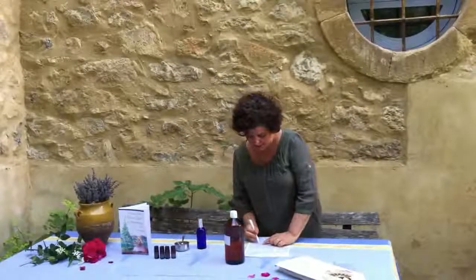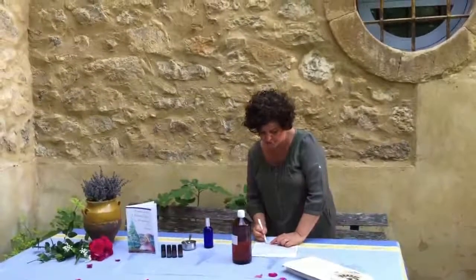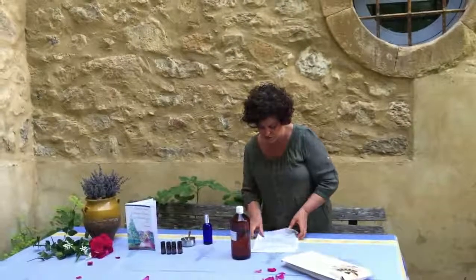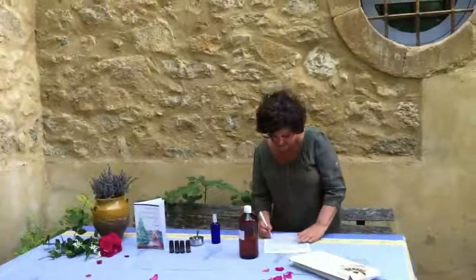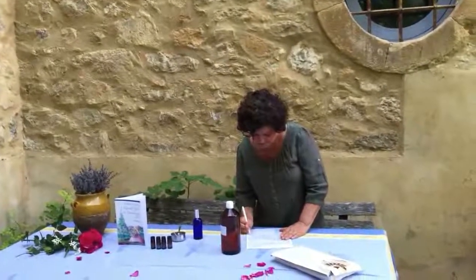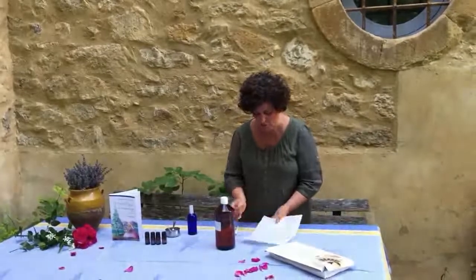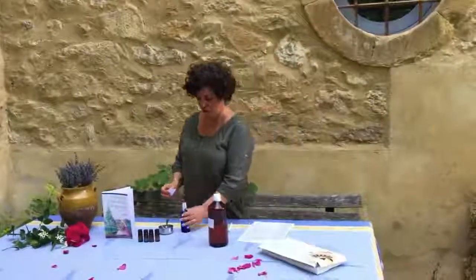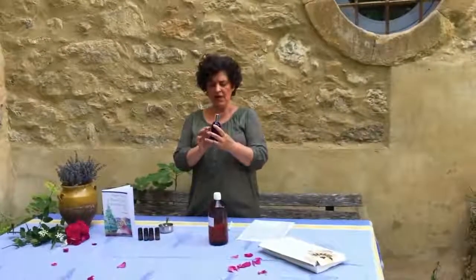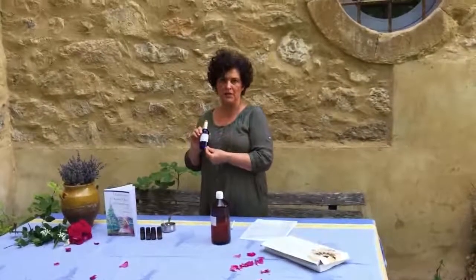Then I'm going to write my label: summer fragrance, 2 drops bergamot, 24 drops grapefruit, 10 drops lavender, and 10 drops sandalwood. The date today is the 16th of July, 2015. Now, it's also phototoxic, so make sure you write that on your label if you're going to spray it on your body. This product is phototoxic because you have grapefruit and you have bergamot in it.